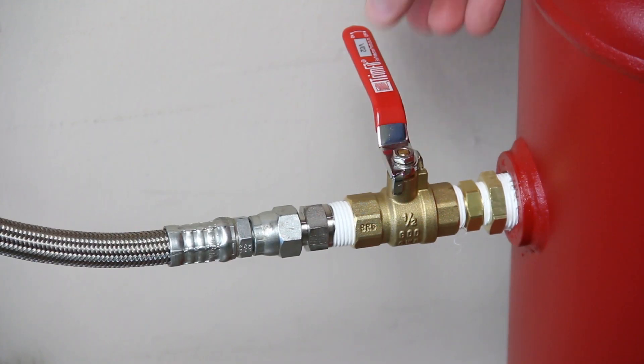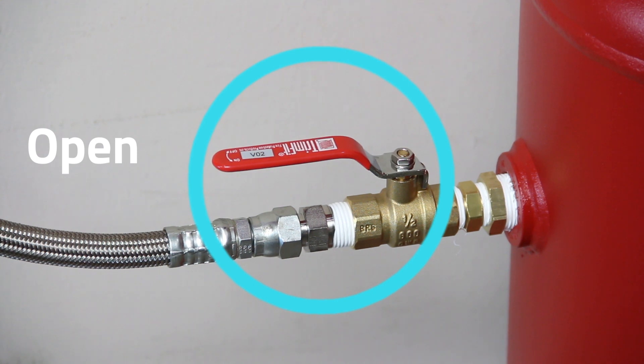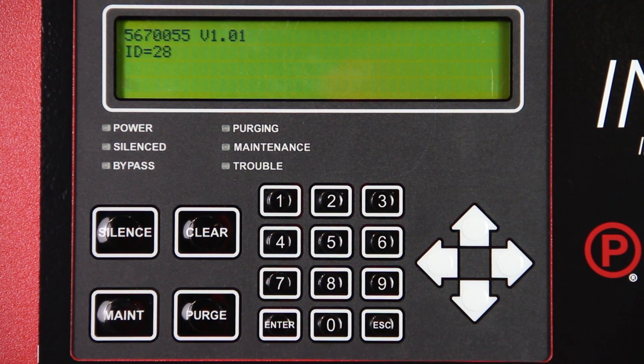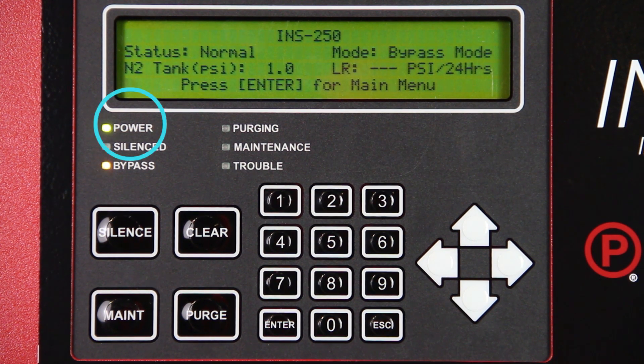Open the N2 inlet valve, VO2, on the nitrogen storage tank. Turn power on to the nitrogen generator using the contractor-installed electrical disconnect switch. The Intelligent Display will turn on, indicating power with a green LED labeled Power. Note, there will be a short delay as the Intelligent Display turns on and the system boots up.